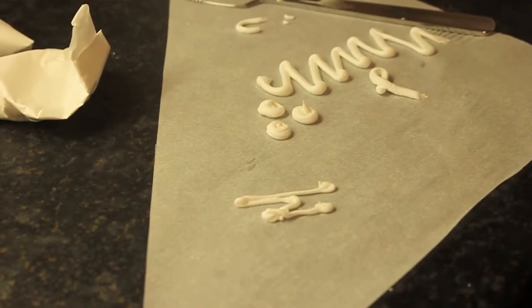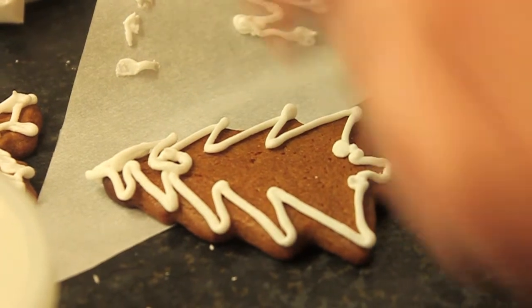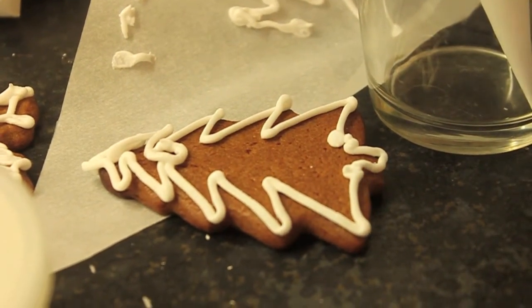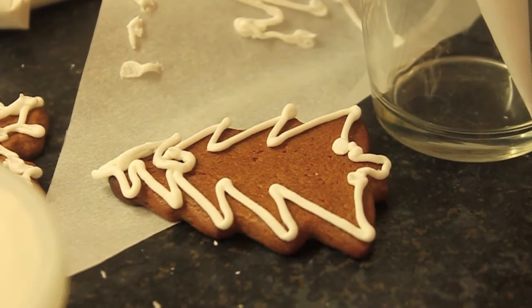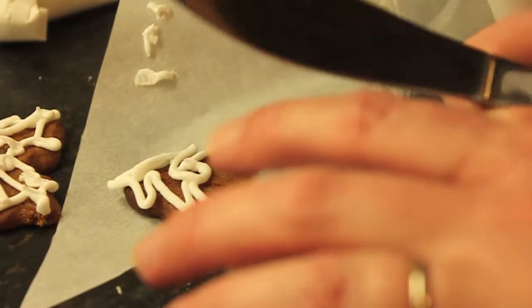So we're going to learn how to pipe now - how to make lovely lines on biscuits. This is going to fill the outline of harder icing to get a nice flat finish. It's good for doing the background to the detail.